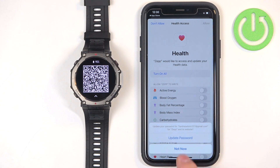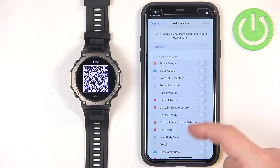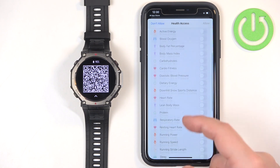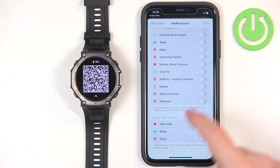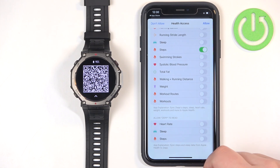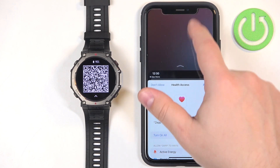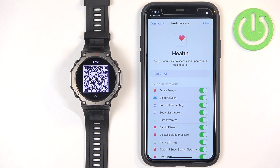Next we have the password update — I don't care about that. Then we have the health access, which is permissions for the health features. You can allow the app to write and read data for various features. If you want to use any of the health features, such as step tracking, you will need to allow those permissions. I'm just going to tap on allow, turn on all, and tap on allow — but you can customize this to your liking.